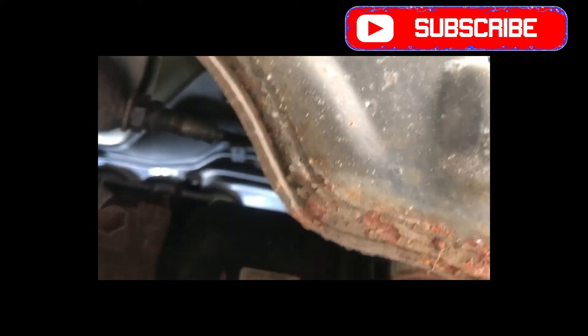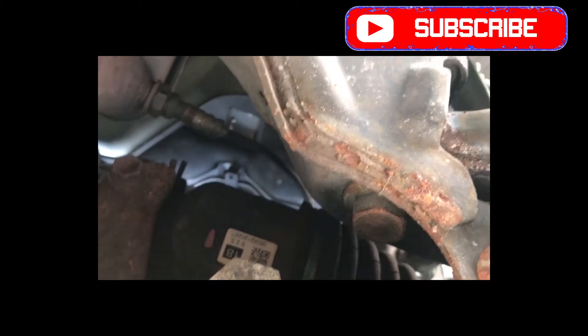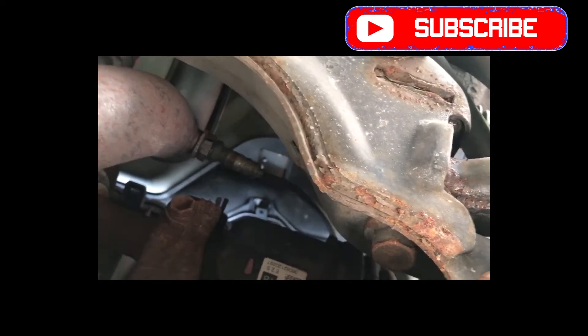That's the connector right there for the oxygen sensor. I'm going to get that from up top. This is a 20mm tool, so I'm going to use a 22mm wrench. I won't be able to use a socket — they have a special tool for this, but I can just use a 22mm socket and get it from here because it's not that hard.